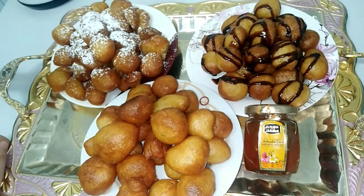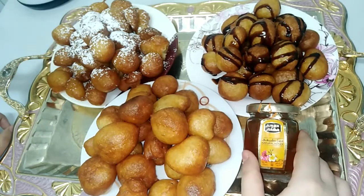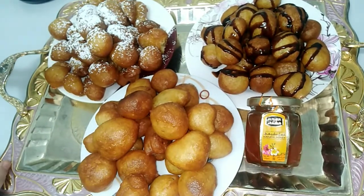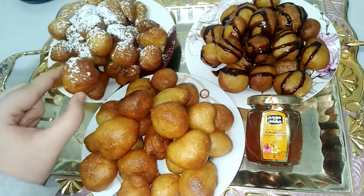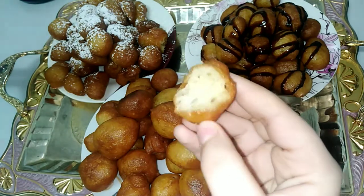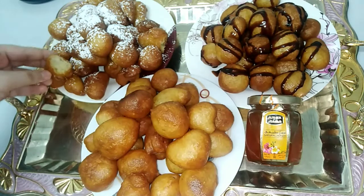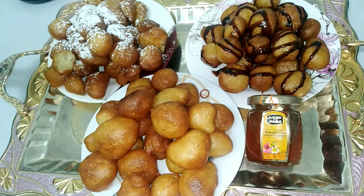So the three designs are: powdered sugar, chocolate sauce, and honey. I hope you try it because it's really good and tasty. Now I will open one so you can see that the dough is soft from the inside and crunchy from the outside. It's really tasty! Don't forget to like, share, write your comment, and subscribe to my channel. Bye, see you in the next video.